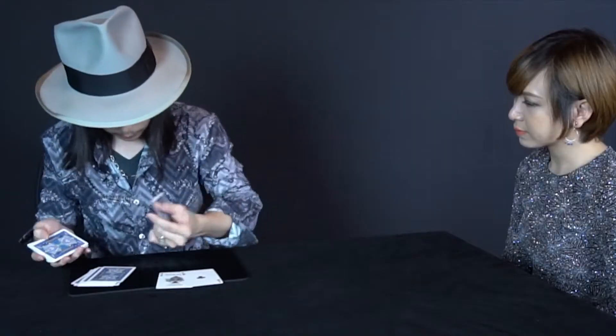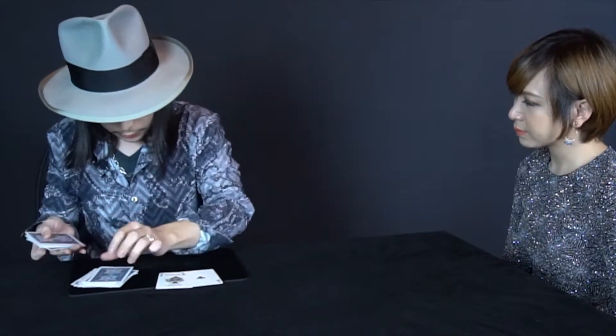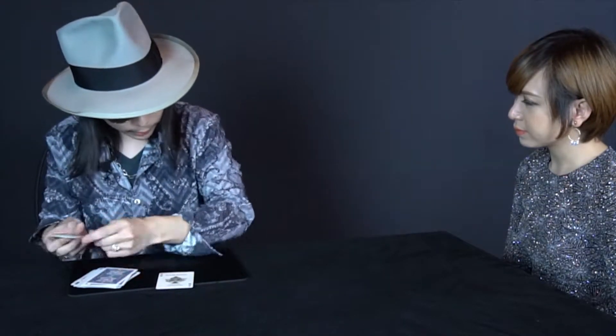Okay, so I have four aces here. I put these aces one by one into the deck just like so. I'm putting the cards one by one, so it's very much mixed up.